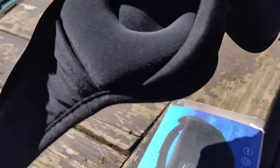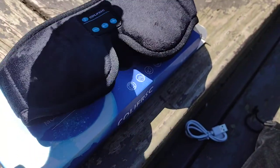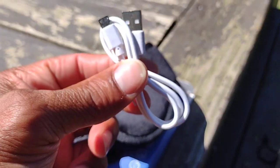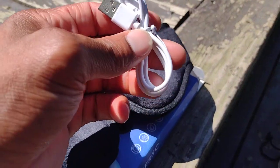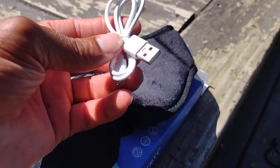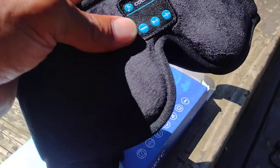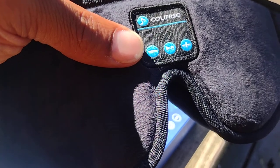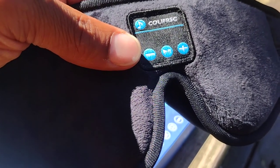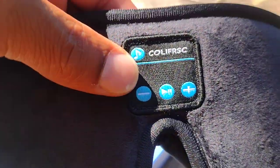It doesn't have music of its own. Since it says music, I'm guessing you can put your music and sync it to it. Here is the USB adapter — looks like it's only about a four-inch cord, USB cord, and it's the Android-style cord, which isn't bad. The brand is Coliforsk — I'm just playing with y'all, but that's it right there.